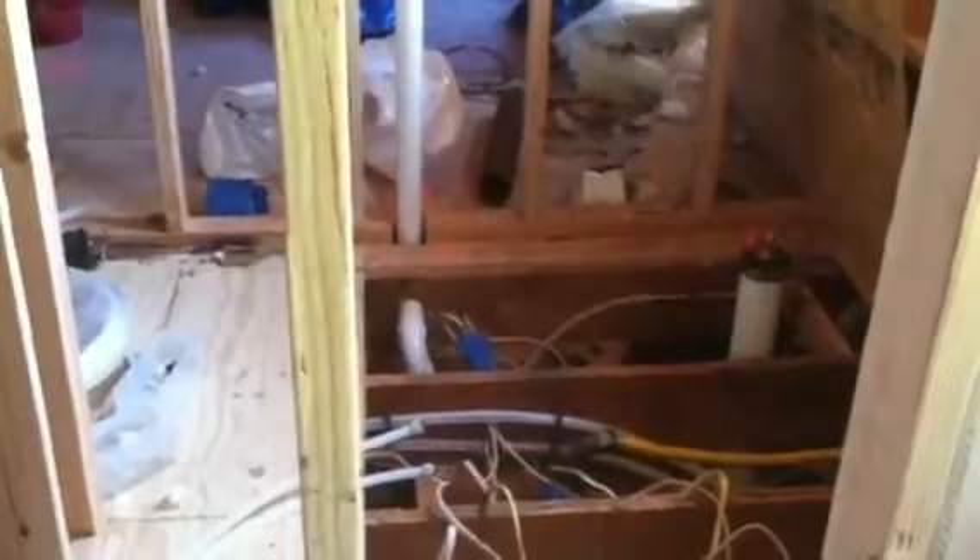You can see the PEX water lines that we installed for the hot and the cold in the shower. These PEX lines are a flexible water hose that go through the walls. You can see them under the floor and coming out of the floor. This is a flexible type of water line, and we install them for all the fixtures. It's code in New Jersey — it meets code, and you can see it's a lot easier to pull the line through.